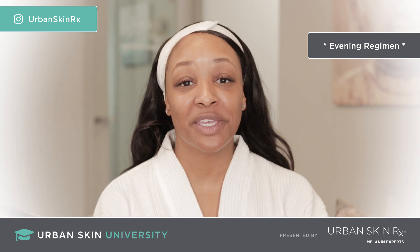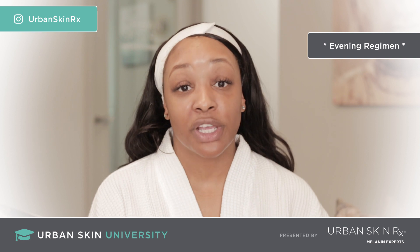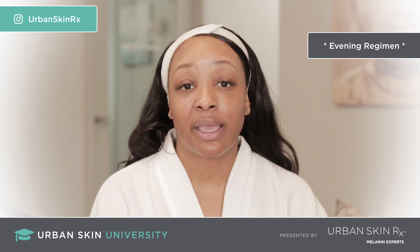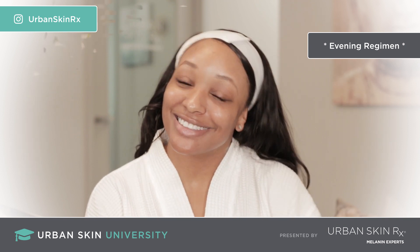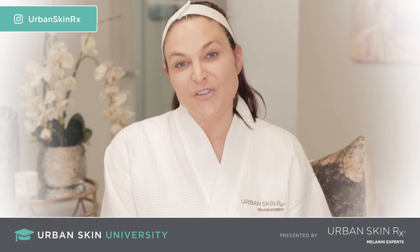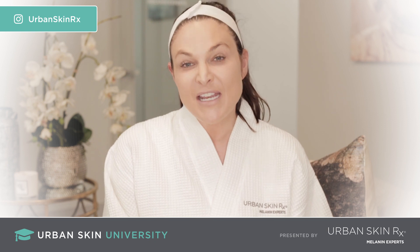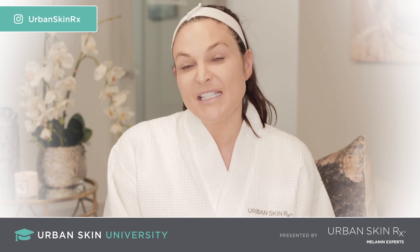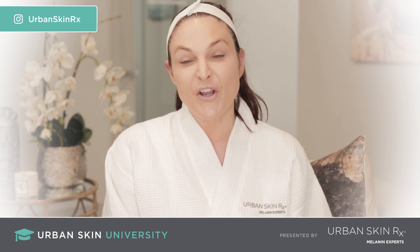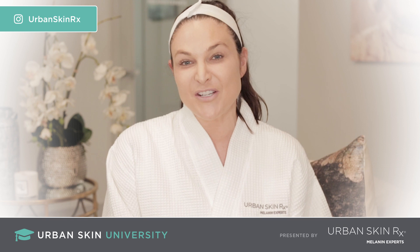That is the PM regimen for the ultimate package. Again, this is really good for someone looking for that ultimate regimen — it has seven different products, you can't go wrong. Thank you guys for tuning in to another how-to video with Urban Skin University. I'm Rachel Roth — thank you so much for tuning in to this amazing series and allowing us to do what we love, which is instill confidence and bring inclusivity into the skincare industry. If you have any questions or want to see a full list of products and pricing, please visit us at urbanskinrx.com. You can also follow us on Instagram and Facebook as Urban Skin RX, and subscribe to our YouTube channel. It's been a pleasure — until next time.